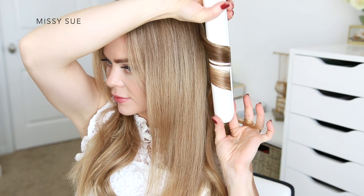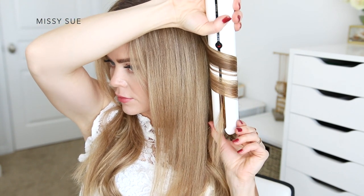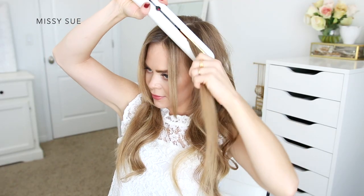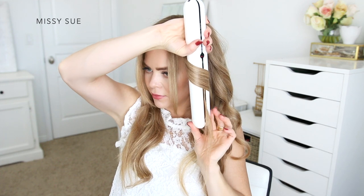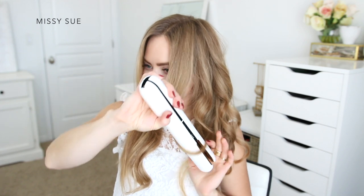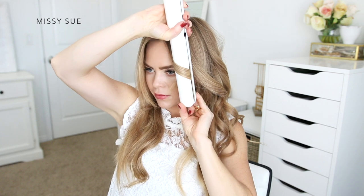For each section I'm clamping the iron upside down with the handle pointing upwards, then twisting the iron towards the back of my head and sliding it down the section, twisting it as it goes down to the ends. I'm repeating the same steps with the hair on both sides of my head. Along with being a cordless flat iron, it also has a hybrid mode so you can use a cord, meaning the iron can work while it's plugged in using power from an outlet rather than its battery.